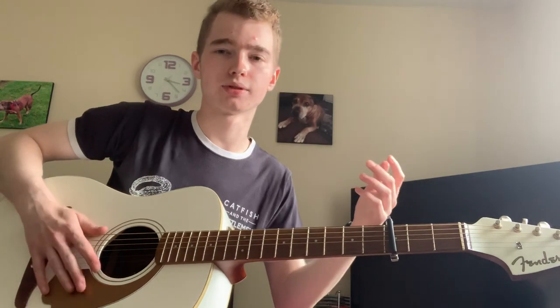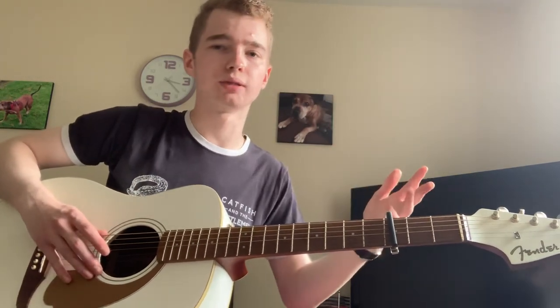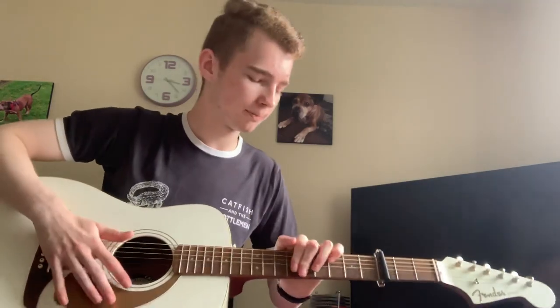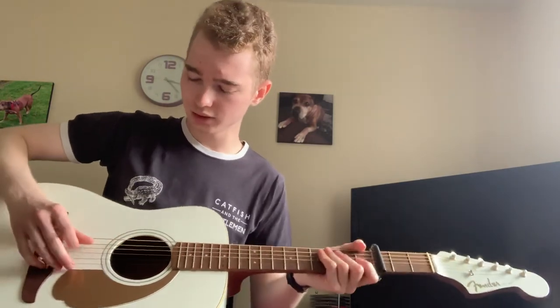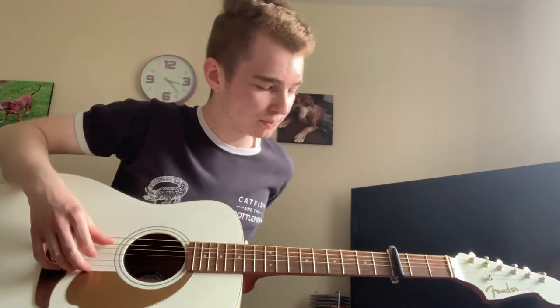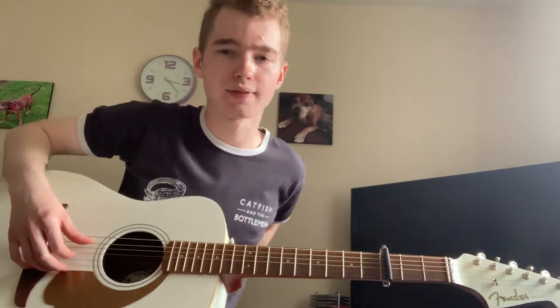Once your muscle memory builds, your speed will build and you'll be pretty much up to scratch to play it how it sounds normally. You're using your index finger to pick the notes, which is the B and G strings, and that ties in to the actual notes, which I'm going to go through now.